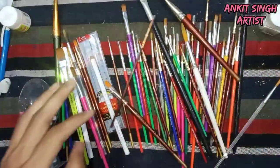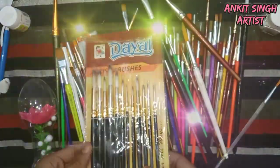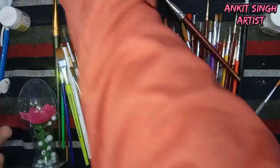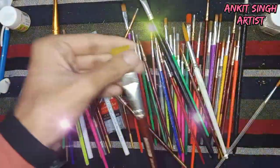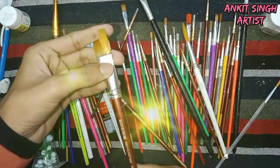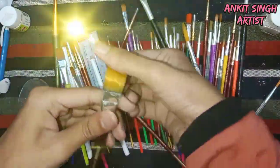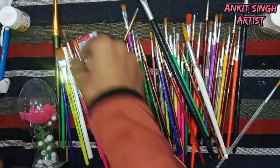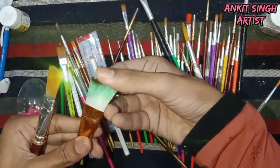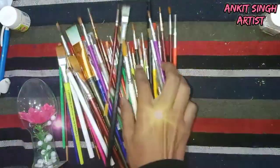These are some of my brushes, which are a must in acrylic painting or any other painting — watercolor, poster, anything. Brushes are the most important. These are of the Dial brand and they are round brushes. While purchasing brushes you should always keep in mind that the hairs are soft — the bristles should be soft.